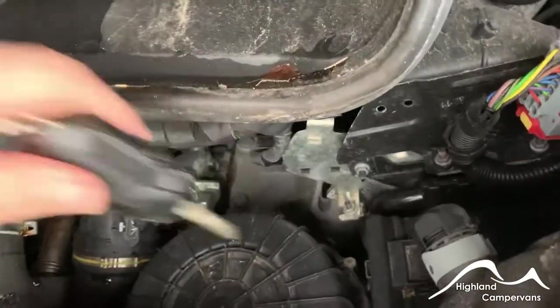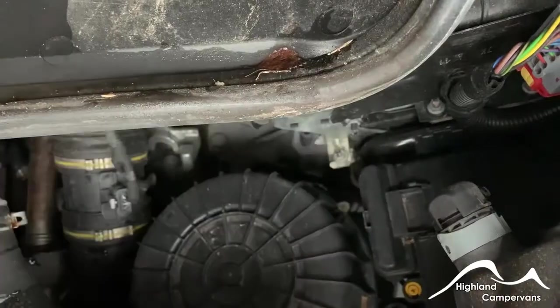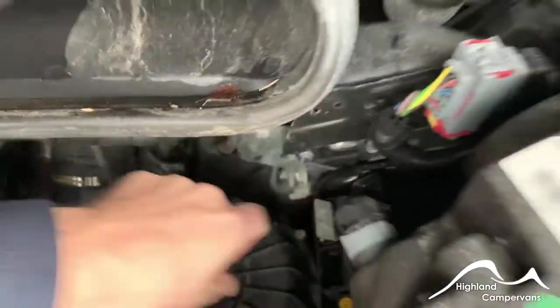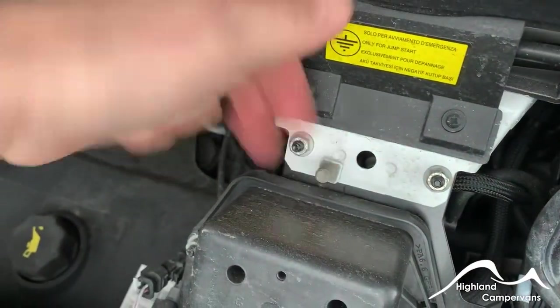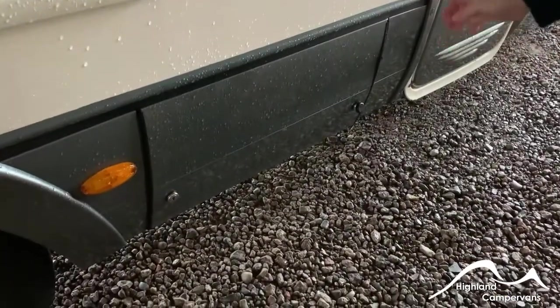Should you ever need to jumpstart the vehicle, use the key to release this dust cap and pop it up. The positive goes onto there and the negative goes onto this anonymous-looking bolt just here, and that will enable you to jumpstart the vehicle.